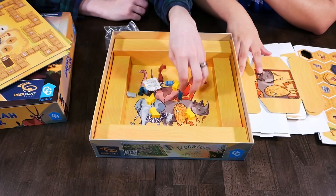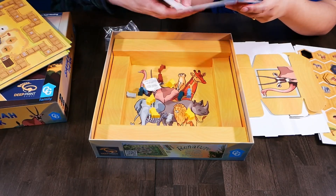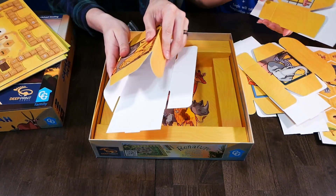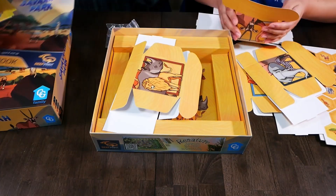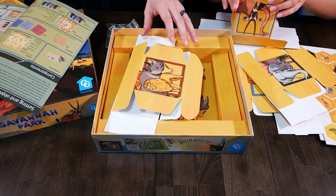Should we assemble a box? Do you want to assemble a box? I don't really want to, but sure. Some assembly required — that way you put all your pieces in. Is the assembly in the rule book? It is.